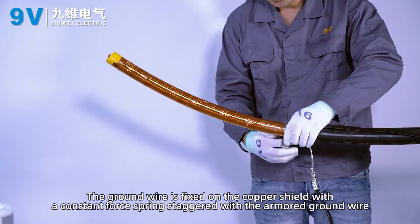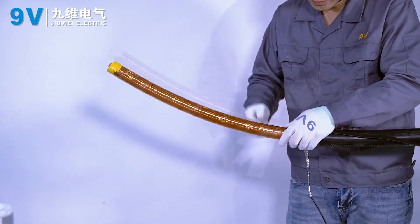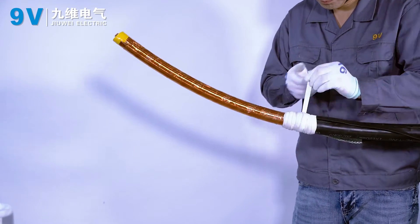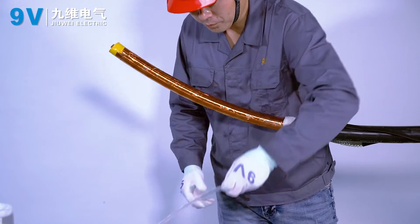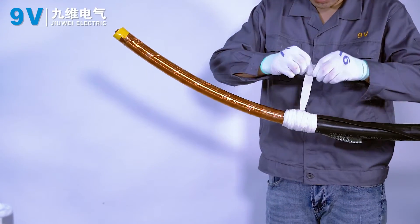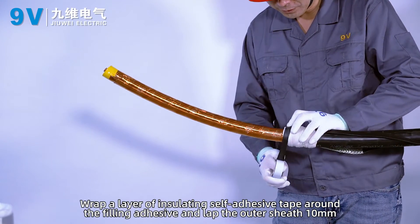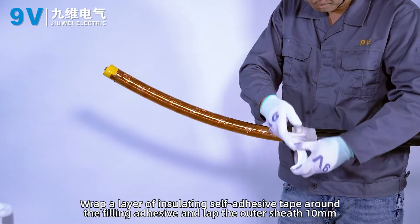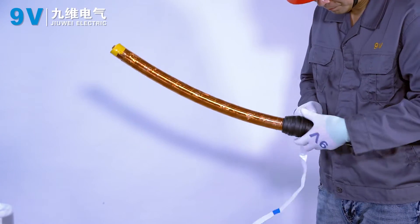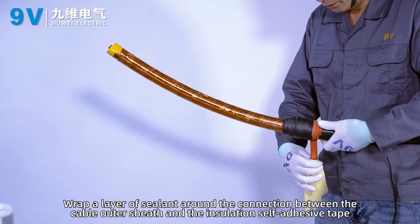The ground wire is fixed on the copper shield with a constant force spring, staggered with the armoured ground wire. Filling glue is wrapped from the constant force spring to the outer sheath. Wrap a layer of insulating self-adhesive tape around the filling adhesive, lapping the outer sheath by 10 mm. Wrap a layer of sealant around the connection between the cable outer sheath and the insulation self-adhesive tape.